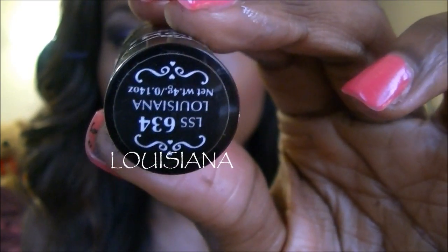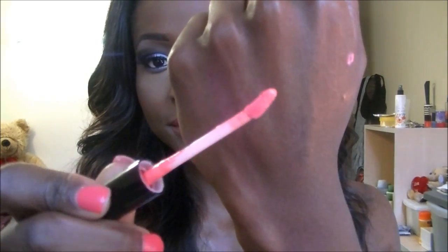I'm going to be taking Rimmel's lip pencil in Indian Pink. She has quite a Barbie pink, really bright pink color, but I'm just trying to work with the colors that I have. So I'm going to apply this all over my lips. I'll try NYX's lipstick in Louisiana — she's basically a bright pink — and see if that works. And then I'm going to take a lip gloss from NYX called Pink. It's a little bit darker in real life. I'm just going to put a little bit in the middle of my lips and blend together.